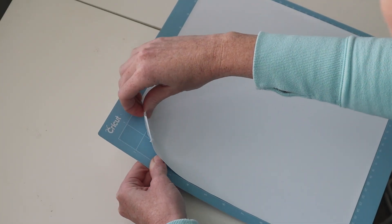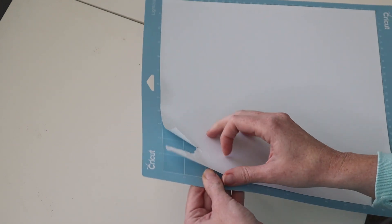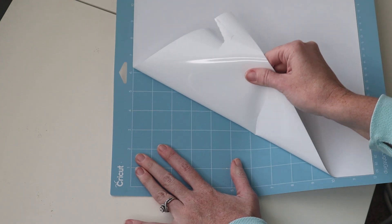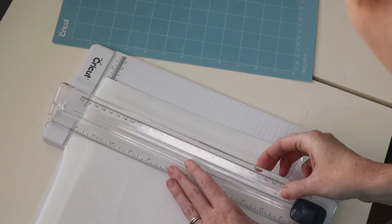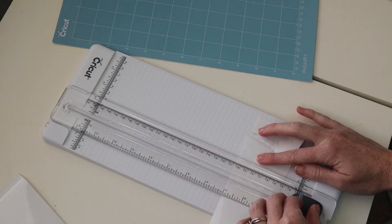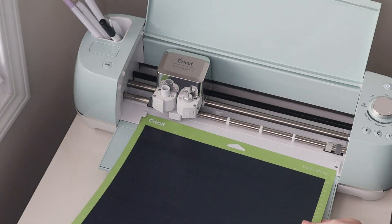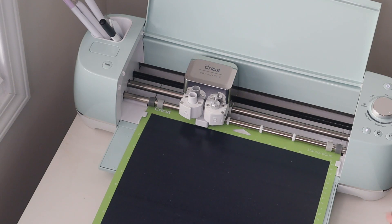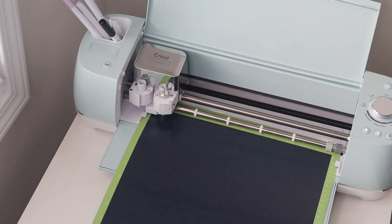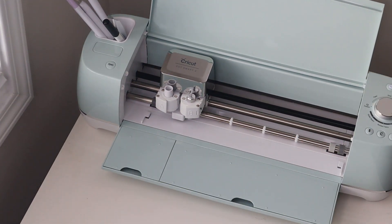Now that it's done, we just unloaded it and I'm going to pull back the vinyl from the mat so we can get our image off. Be very careful pulling it back as sometimes it does like to stick to the mat. I'm just going to cut off all the excess with my precision cutter just so I can save all the extra vinyl for later. It's ready to go to the next color — you'll see that it's already in Design Space ready to go. Put the black on your mat, load it up just like we did before, hit Go when the button flashes green and it's going to start cutting. Basically you're going to be doing this with every single color.